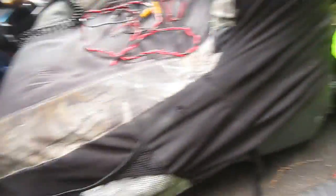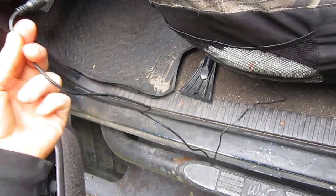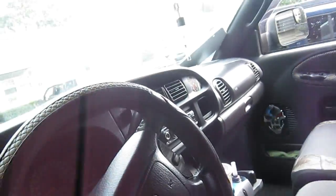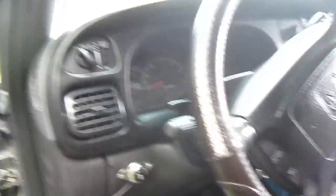So this wire here — if you could see this clearly — this is your grounding wire or your power wire. There's two of them. One's for the camera and the other one's for the monitor. If I go to stick that from there, to run it to here, to run it down, to run it under the dash, and up through the engine compartment, it's not going to reach.